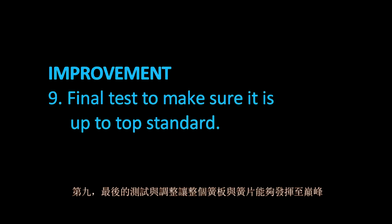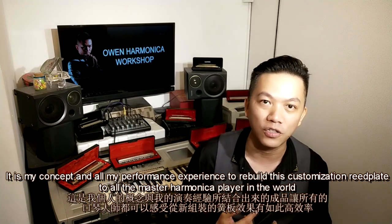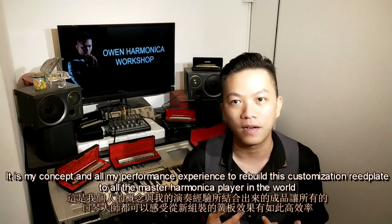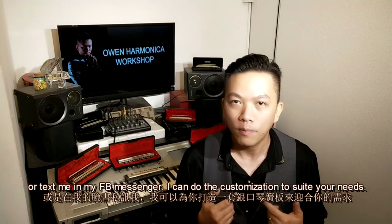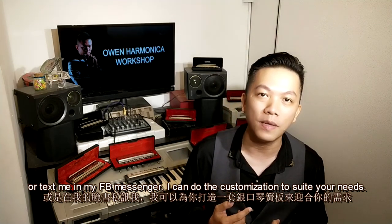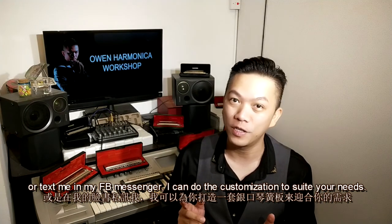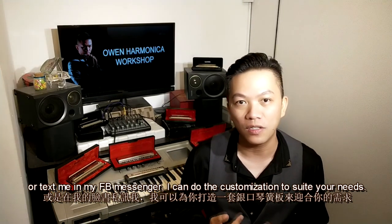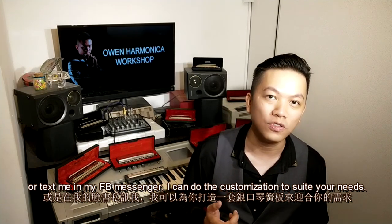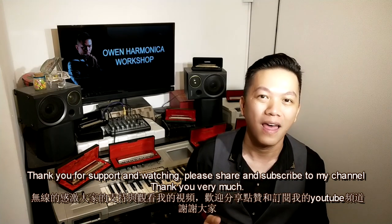The ninth step is a final test to make sure everything is up to top standard. This is my concept and all my performance experience to rebuild this customization. To all master harmonica players in the world, if you have any questions or inquiries, please email me at owen@harmonicaoutlook.com or visit my website at www.owenharmonica.com, or text me via Facebook Messenger. I can do customization to suit your needs. Thank you for your support and watching — please share and subscribe to my channel.